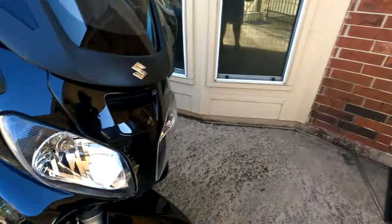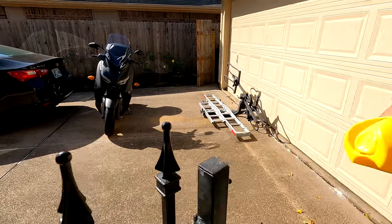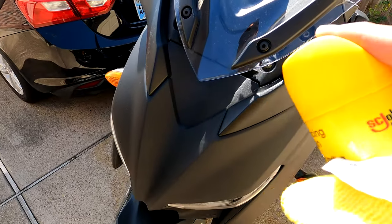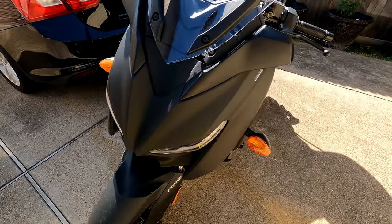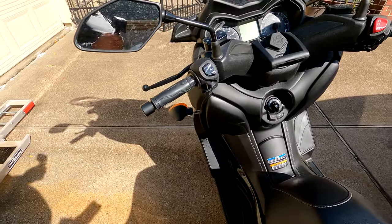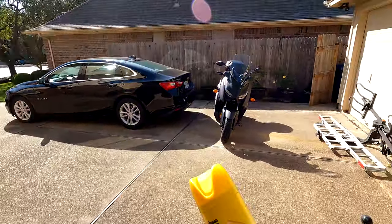Here's the biggest test — the X-Max. It's got a matte paint job, so it's going to be different. Actually, I'm kidding — you are NOT supposed to use lemon pledge on a matte-painted bike. For the matte panels, don't use it. You can use lemon pledge on everything else on the bike, just not the matte paint. I only use it for shiny paint jobs, not matte.